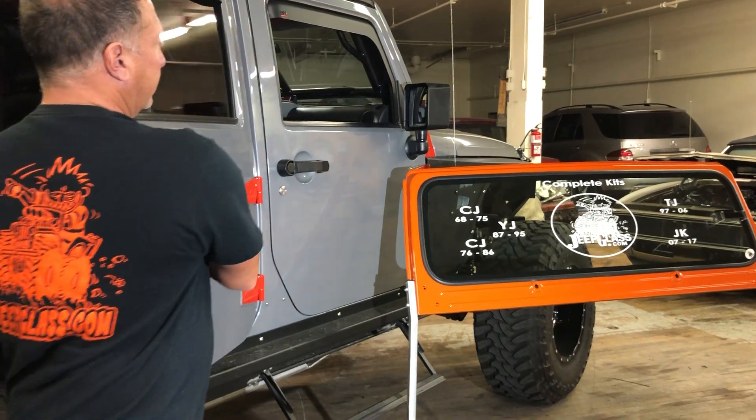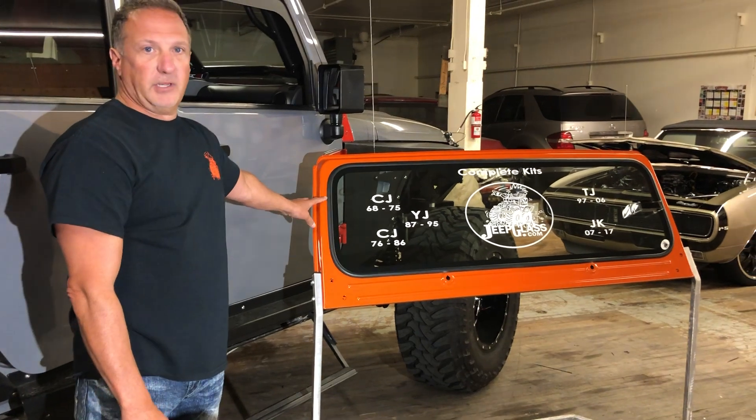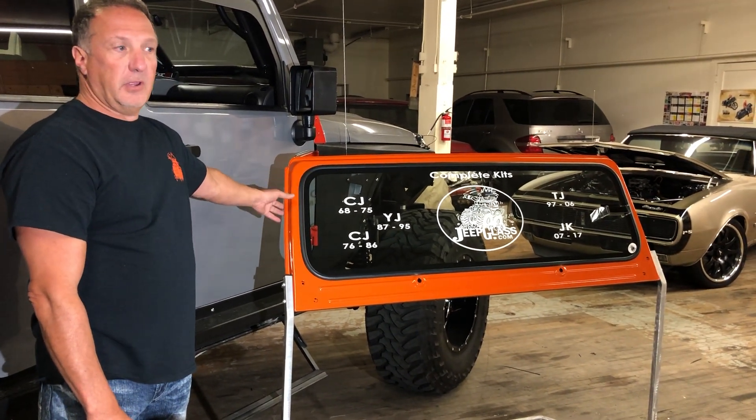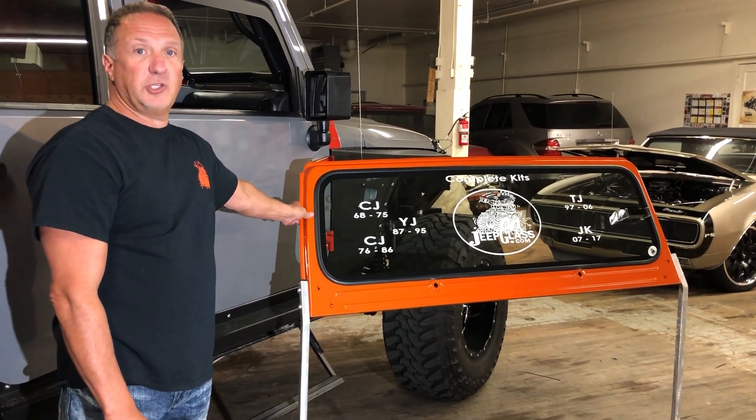One of our specialty items is the windshield frame complete assembly. We paint them, assemble them, and ship them out. That covers from the 1968 model all the way up to the current JL.